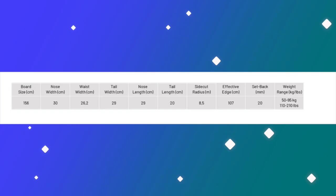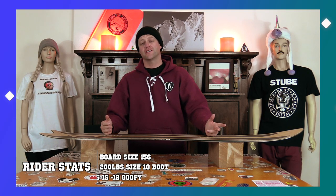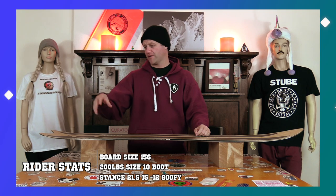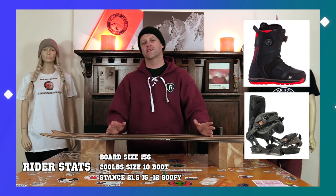This board is only available in a 156. I rode it at Copper Mountain on a sunny bluebird day, zero wind, colder temps, with fresh snow off the groomed runs and perfect corduroy on the groomed runs — using my K2 Thraxxus boots and my Rome Black Label bindings.